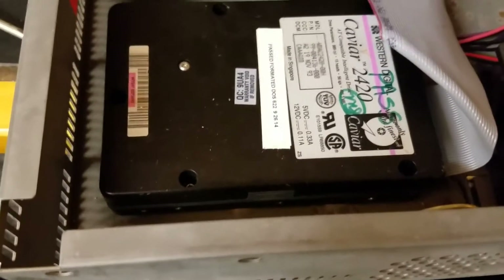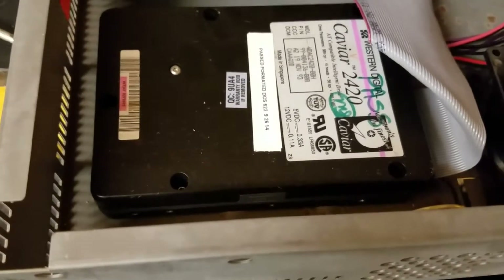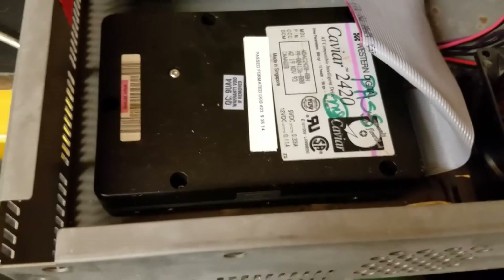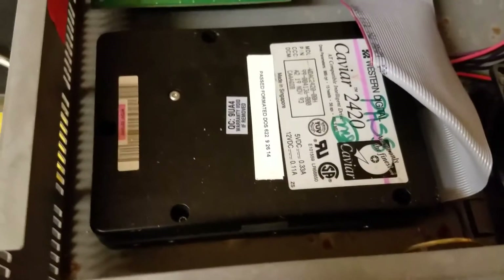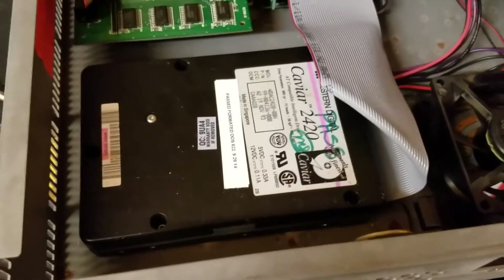The original hard drive on here was pretty small. I think it was an 80 megabyte hard drive. I put in a 420 megabyte hard drive — it might have been larger. I don't really recall what the original size was on this.